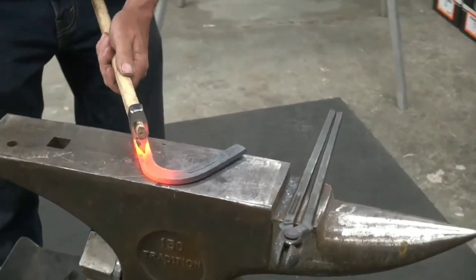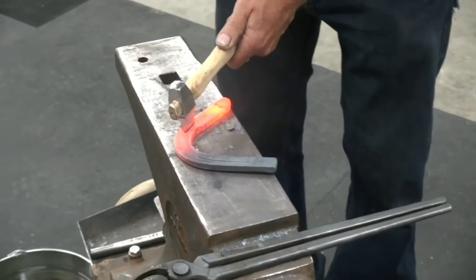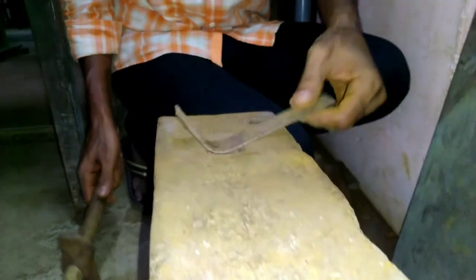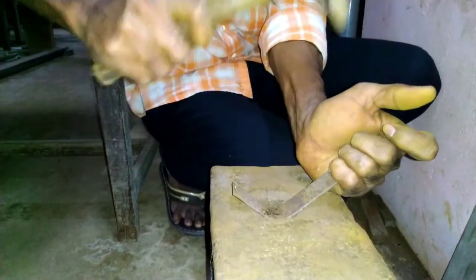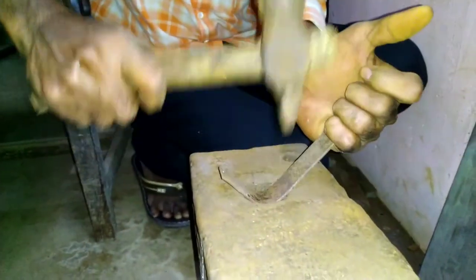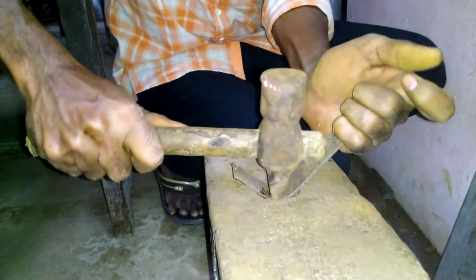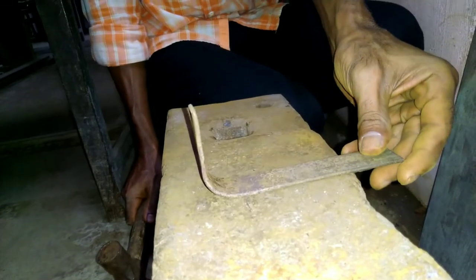The cross pin hammer is used for hammering into shoulders or hammering inside curves, for bending or stretching metal.